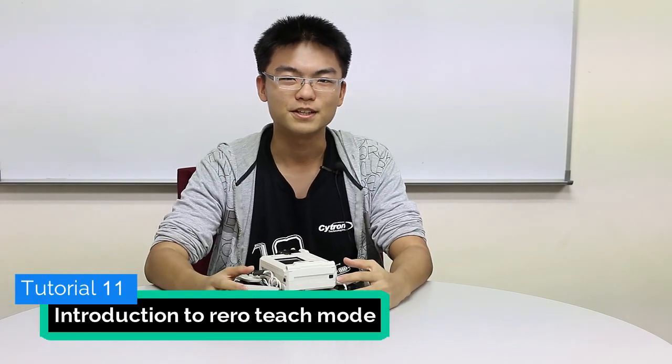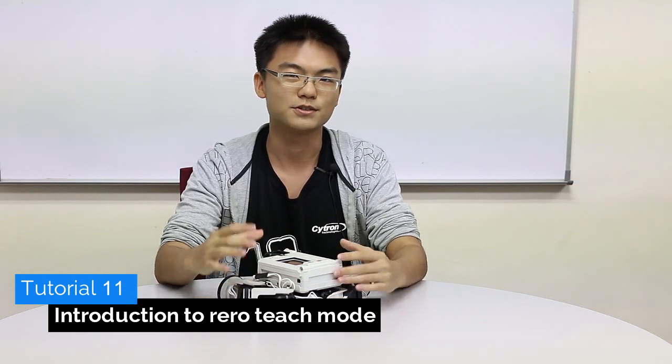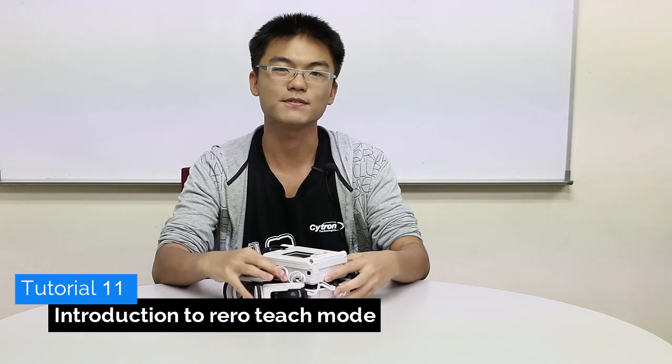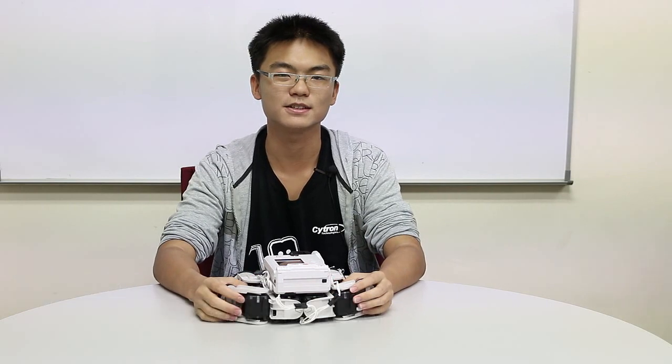Hello and welcome to another re-roll tutorial video. In this video I'm going to show you the motion of the robot. We are going to use teach mode and then teach the motion of the robot. After that I'm going to use the robot to demo the play field for you so that you can have a better idea on how to complete the track. So let's get moving.